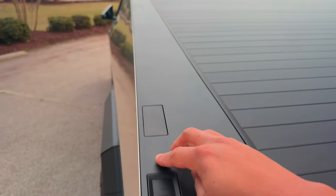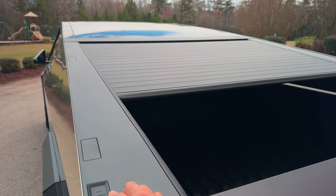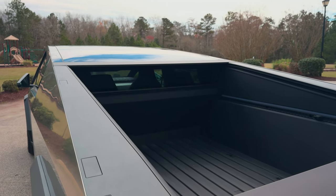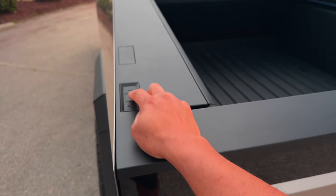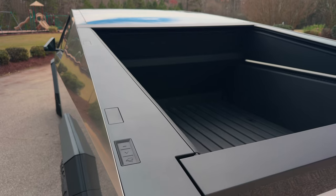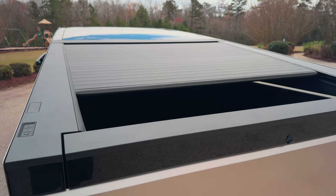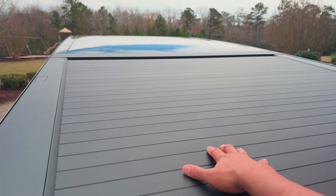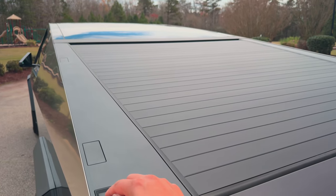If we press this button right here, the tonneau cover opens — and as you can see, it's pretty fast. Press this one and it closes pretty fast, and it's not loud. This tonneau cover right here — you can stand on it, it supports up to 300 pounds. Pretty solid.